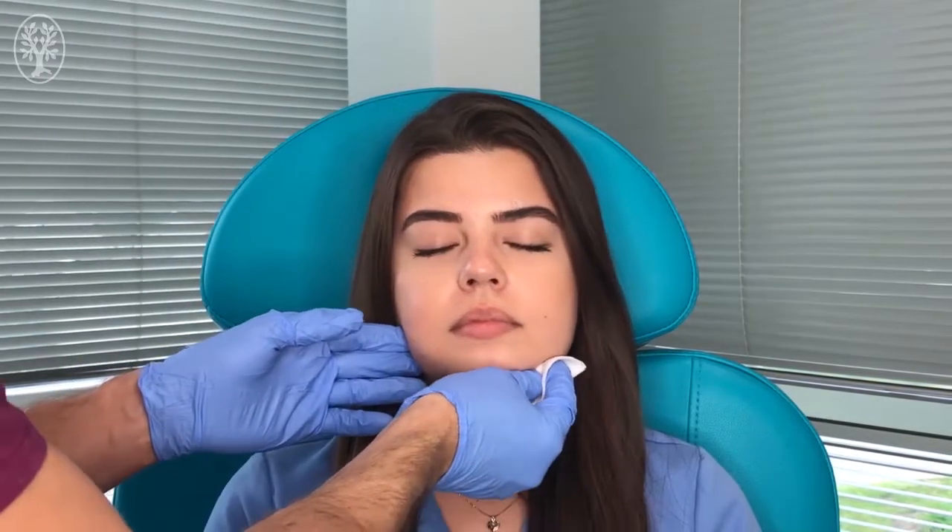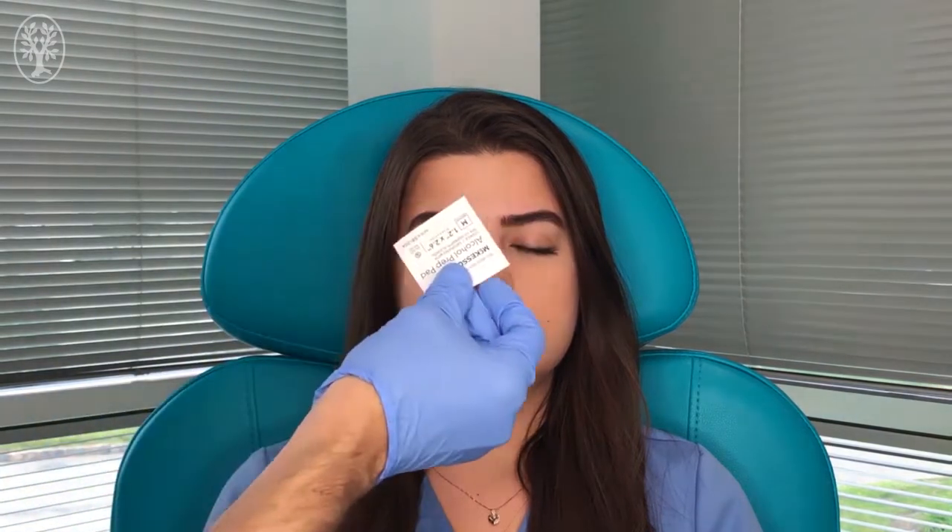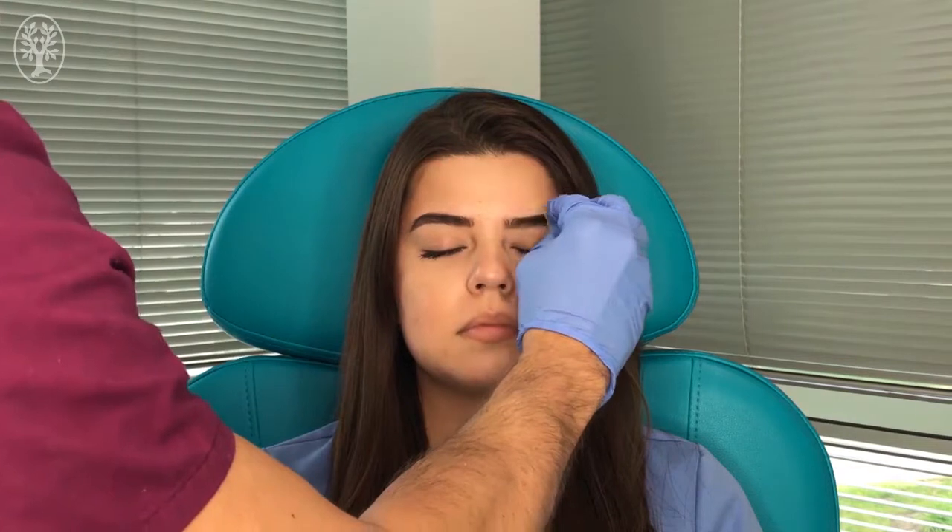Now close your eyes. We're going to remove the excess topical anesthesia. Then we are going to clean the area of the injection with a little bit of alcohol to keep the area sterile.